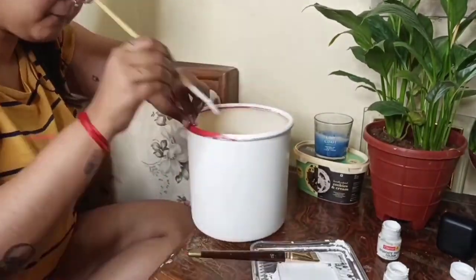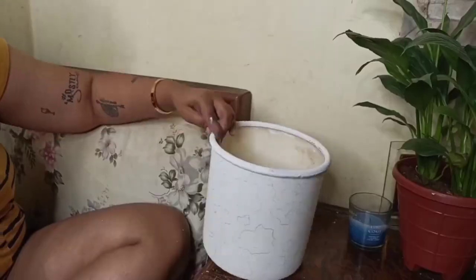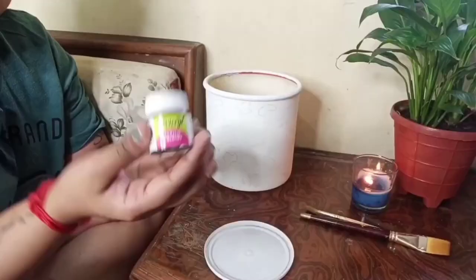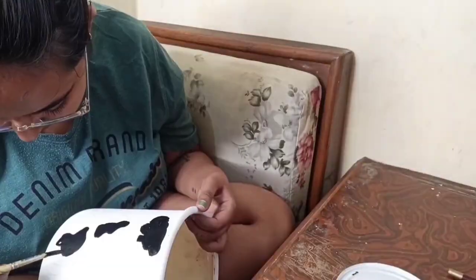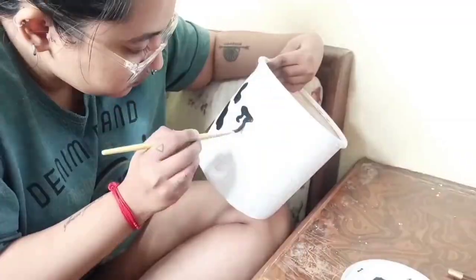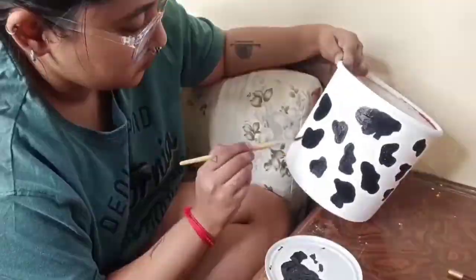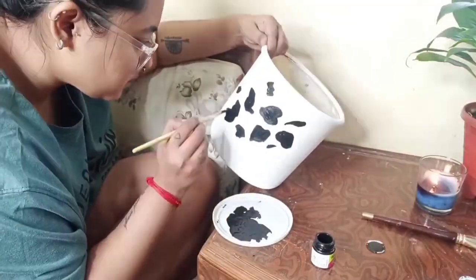Then I drew the desired design with a pencil to have a rough idea. To be honest, I ended up not following the pencil marks as a reference because it was too time consuming to follow the tiny design details, so I went freehand and started making shapes that looked like cow prints.